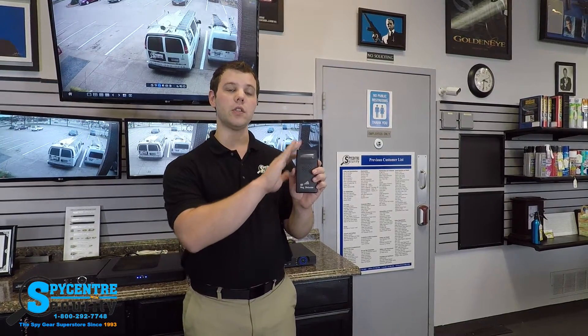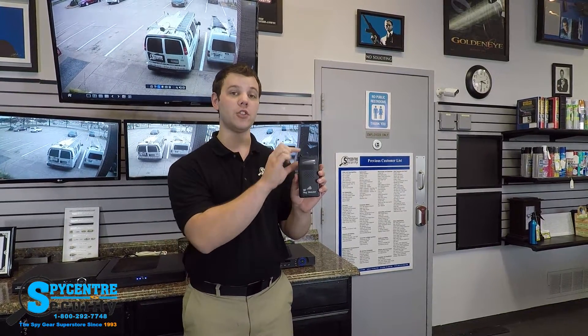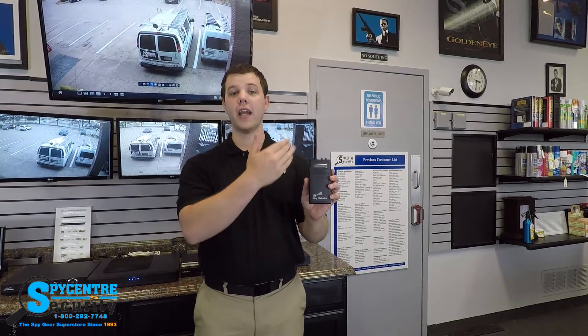What I'm going to do next is a demonstration on how to use the device. Today, what we're doing is a quality demonstration of how to use the Countertech Ultra Pro. This is going to be a two-parter: first, I'm going to give you a tour of the device and show you all the features, buttons, and what they do. Then, I'm going to show you how to configure the device and actually do a sweep with it in your home or business.